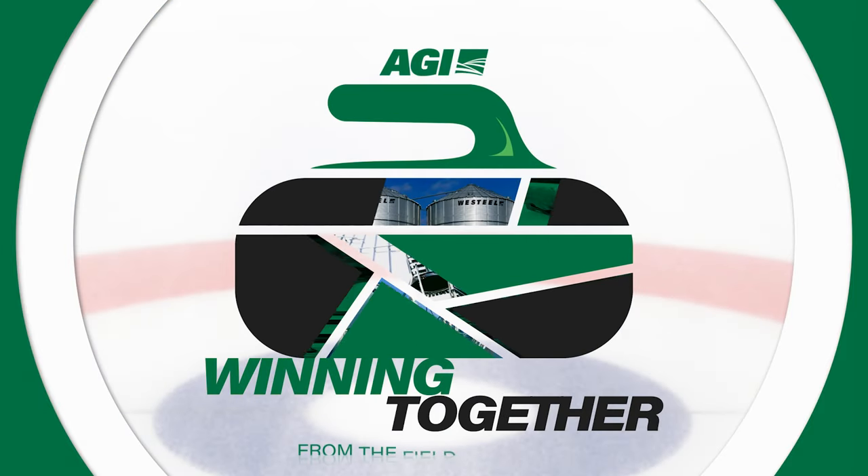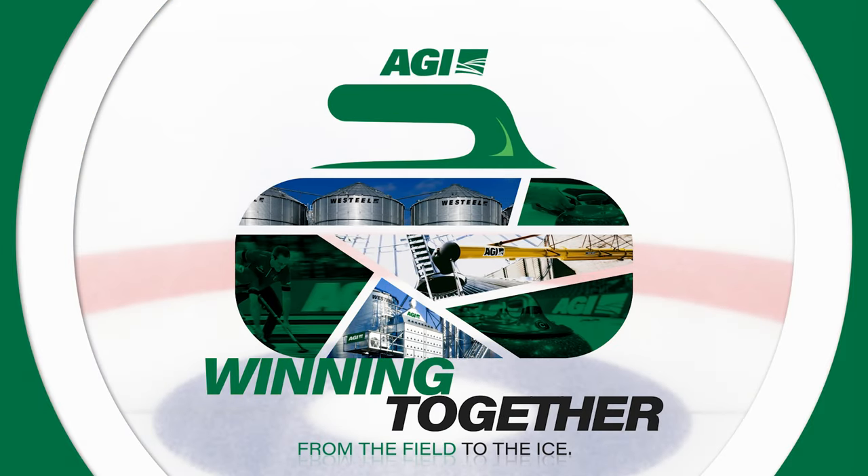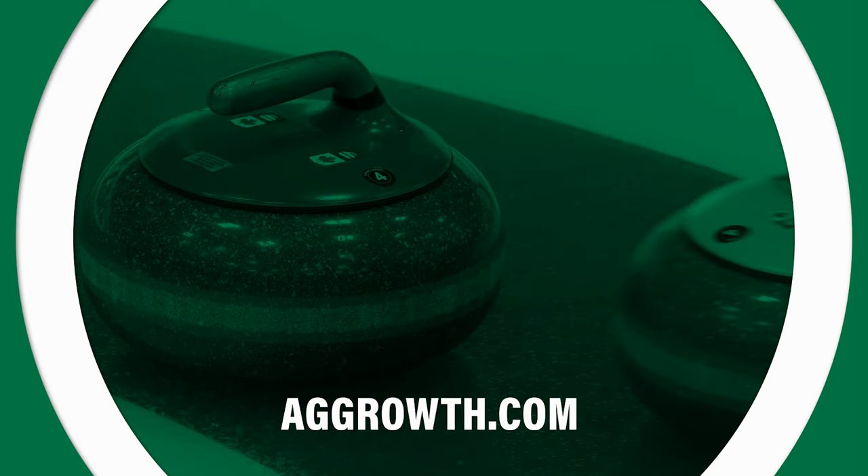Top Shots is brought to you by AGI — winning together from the field to the ice. Visit aggrowth.com to learn more.